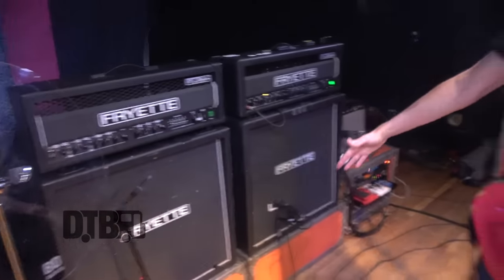Hi, I'm Paige Hamilton from Helmet, and we're going to look at my rig — my US rig, to be specific.